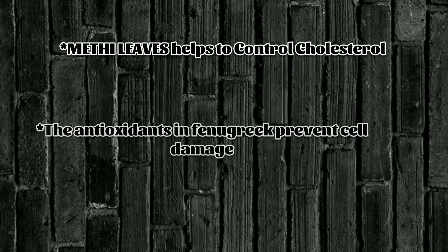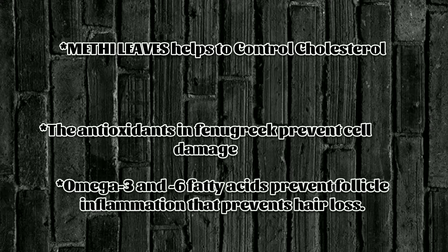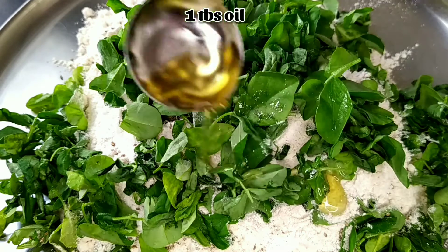Methi leaves help in controlling cholesterol. The antioxidants in fenugreek prevent cell damage. Omega-3 and omega-6 fatty acids prevent follicle inflammation, which prevents hair loss. Now add one tablespoon of oil.